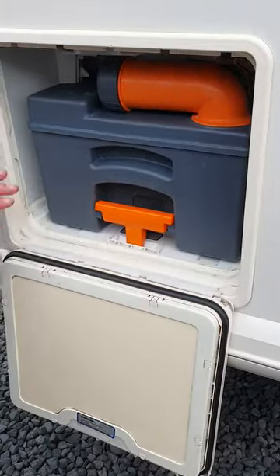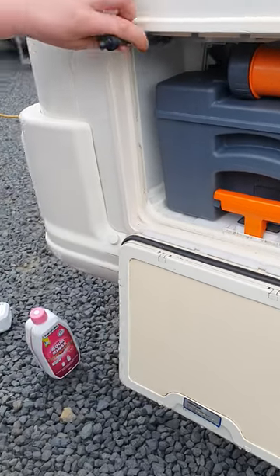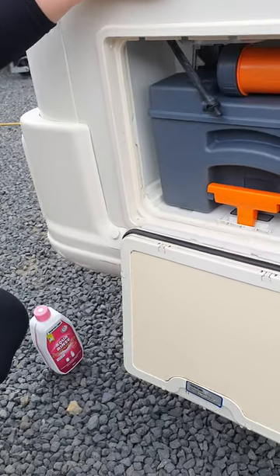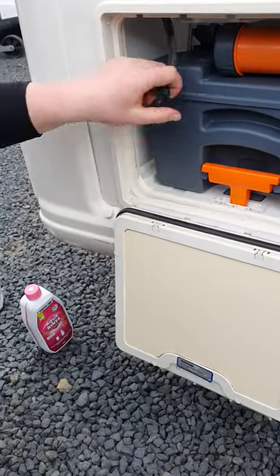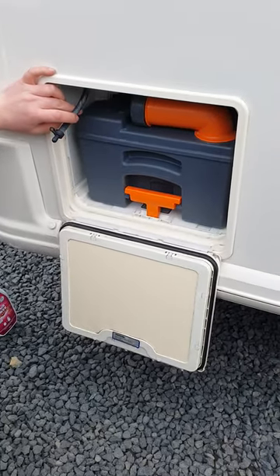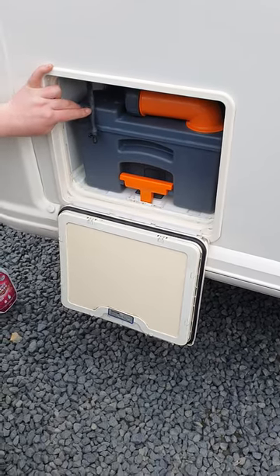The only other thing inside this locker is just up on a little shelf above the toilet cassette — it's this little bung. This is designed so that you pull this bung and it drains all the water out of your toilet flush. It's really important to do this when you're storing the van, especially over winter. It prevents any frost damage and it also stops your pump from seizing from being in water for a long time.